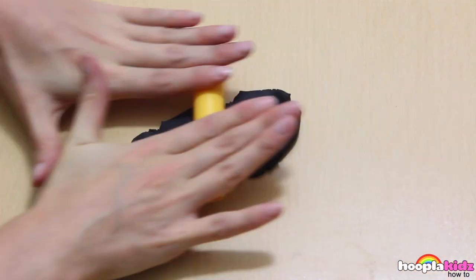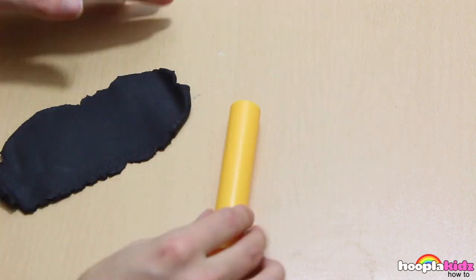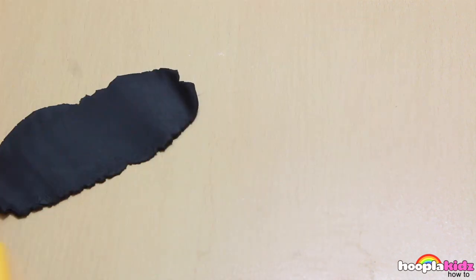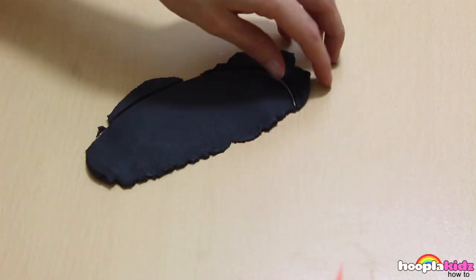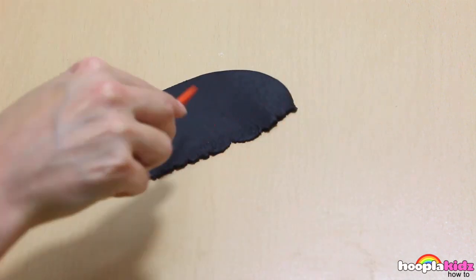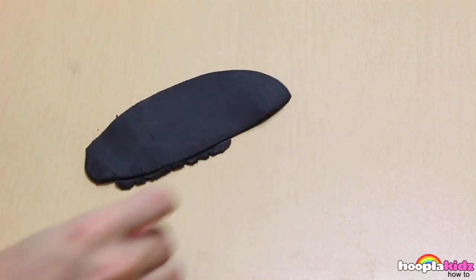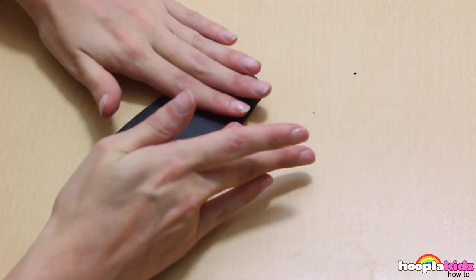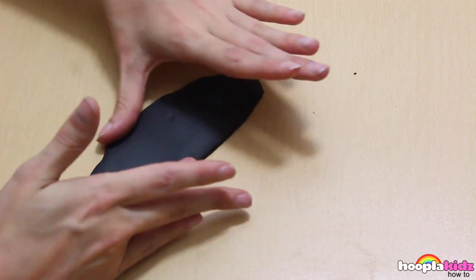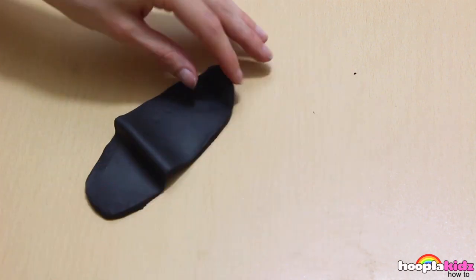Now we want to make the body of the witch. We're going to do this using the black Play-Doh. Roll a piece out using your Play-Doh rolling pin. We're now going to cut the shape of the witch. Like so. Make sure you smooth down the edges.